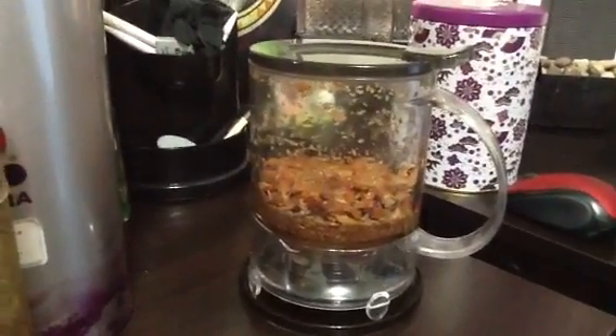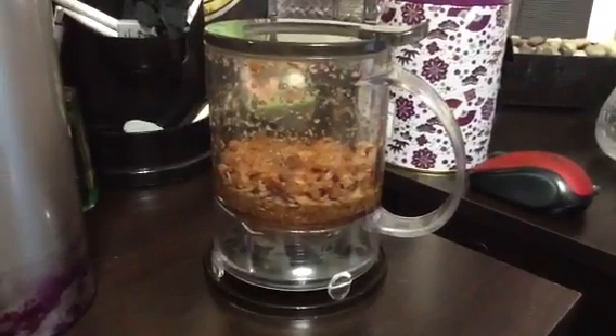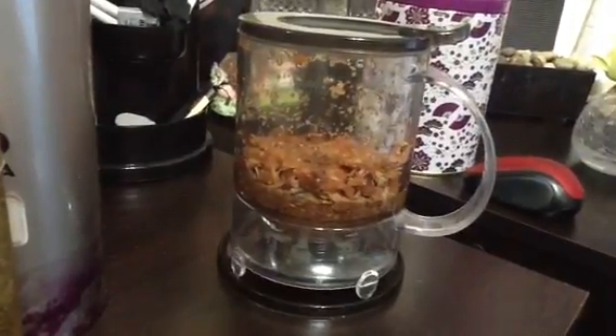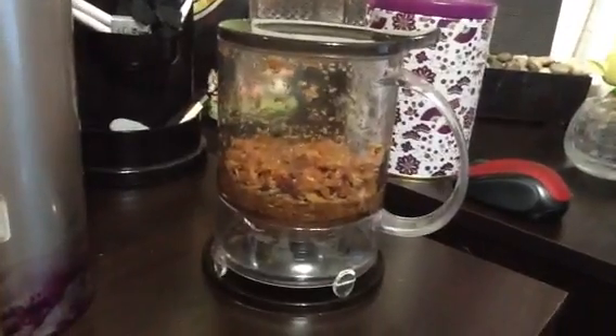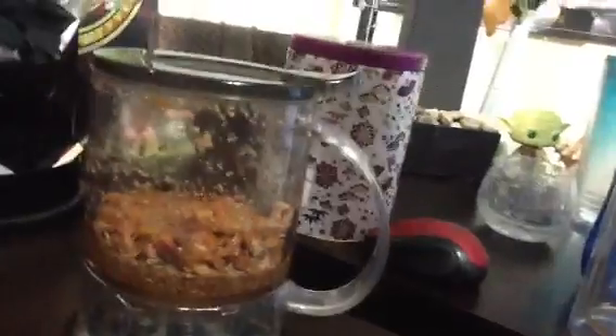I've only used it for about eight months now and it doesn't even look like it's been used a lot. Right now there's the residue after the infusion of the Blueberry Pineapple blend, which was in here, but I'm out — I used the rest of it and I have it in this big cup right here.